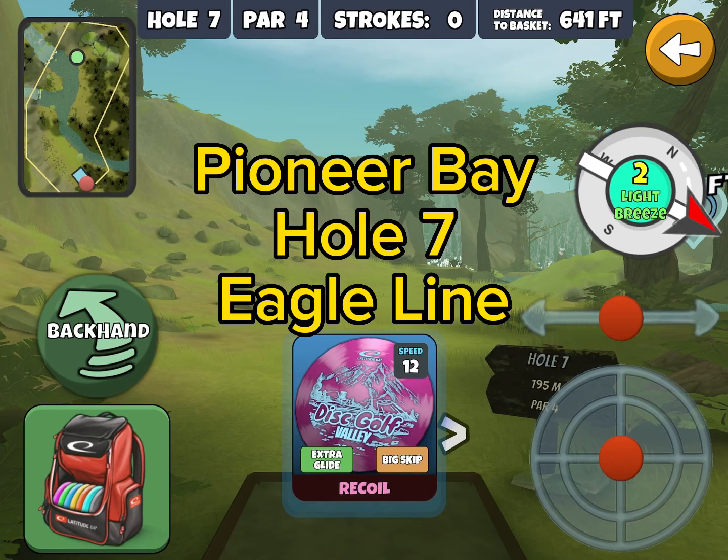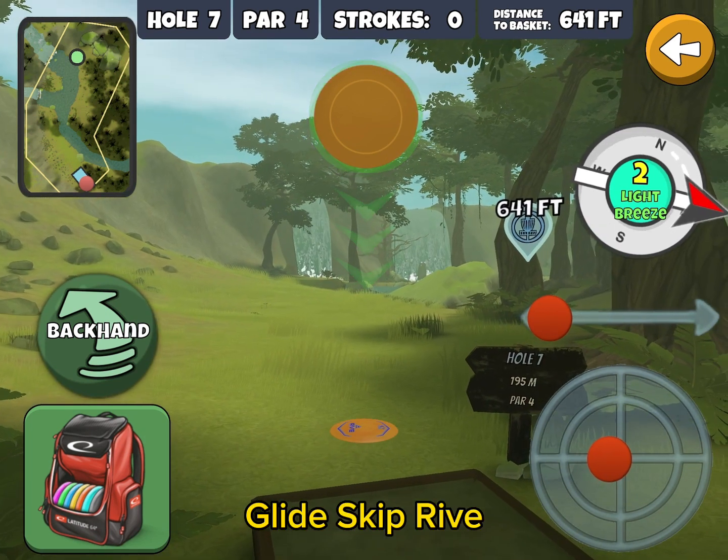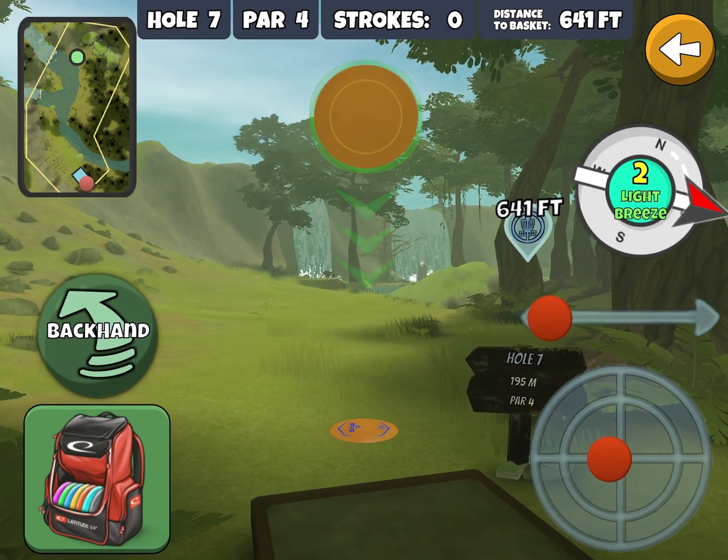Pioneer Bay hole 7 — this is an Eagle line, works best with the wind either left or any one wind. Take the glide skip drive, put the bottom chevron at the base of this tree, maybe a little to the right.